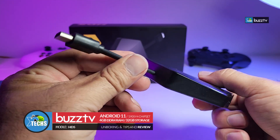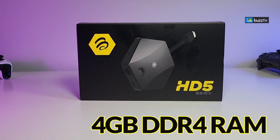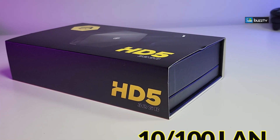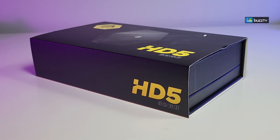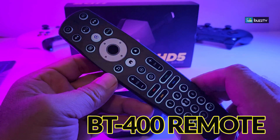In this case it's called BuzzTV's HD5. It comes with 4 gigabyte of DDR4 RAM and also 32 gig internal storage. Except that it comes with 10/100 LAN, 5 gigahertz Wi-Fi. On top of that this comes with Android 11 and it comes with a remote called BT400.